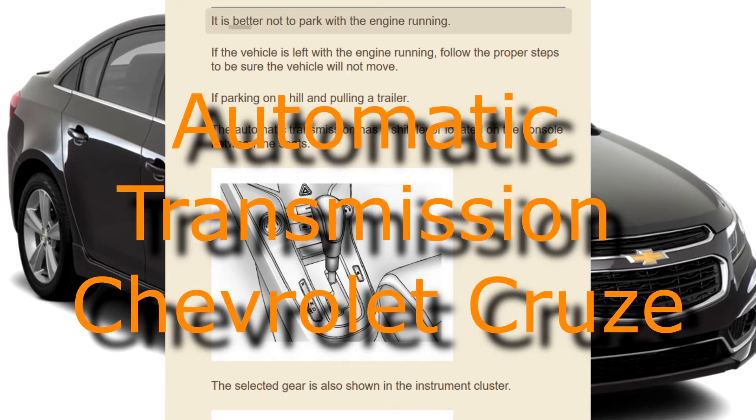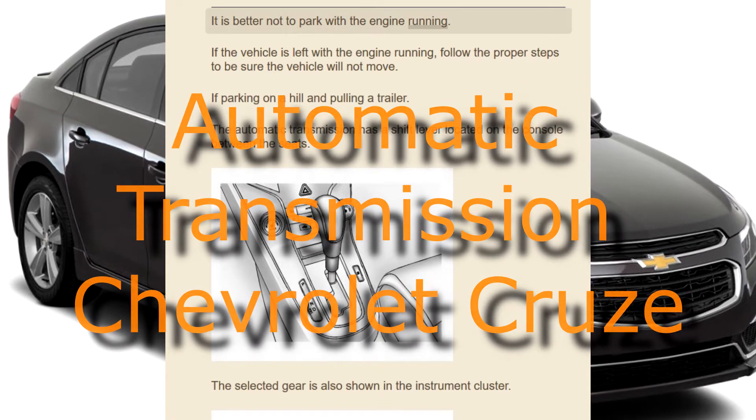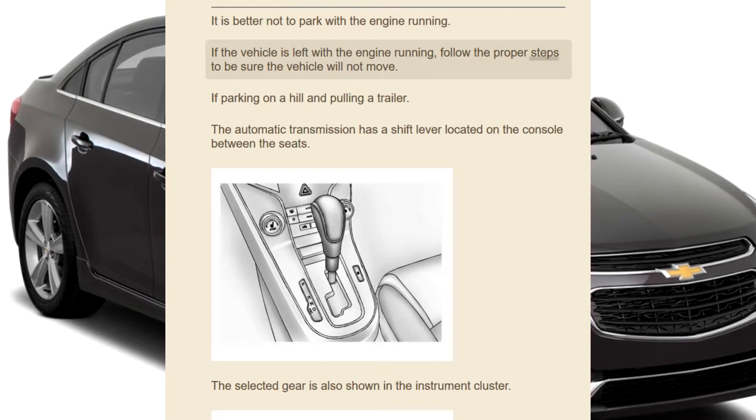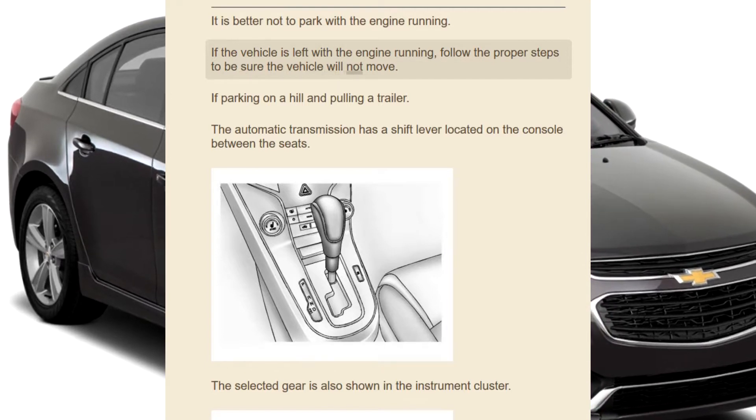Automatic Transmission. It is better not to park with the engine running. If the vehicle is left with the engine running, follow the proper steps to be sure the vehicle will not move.